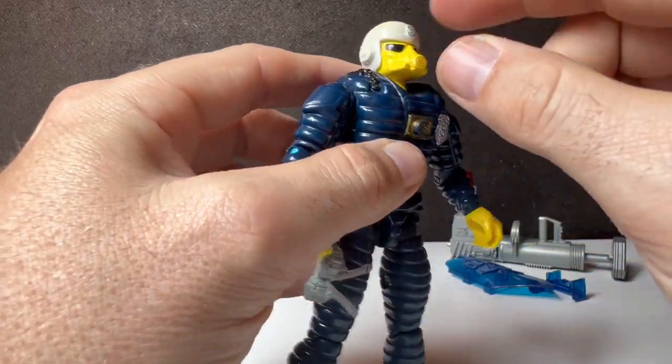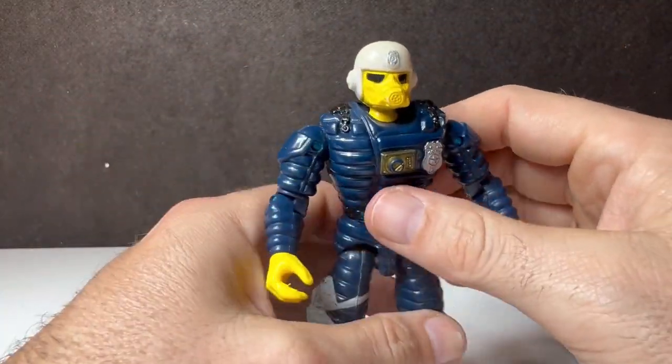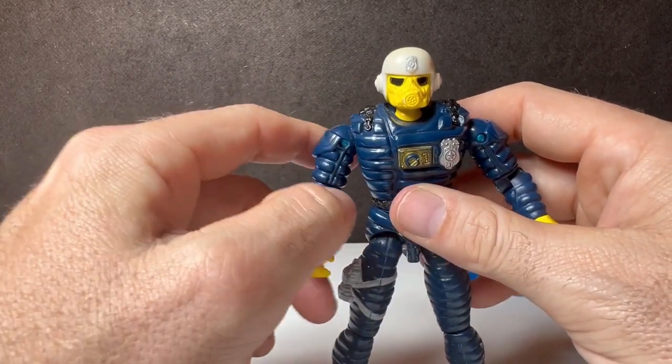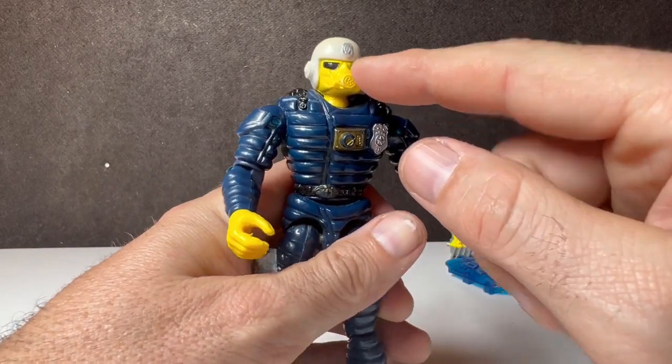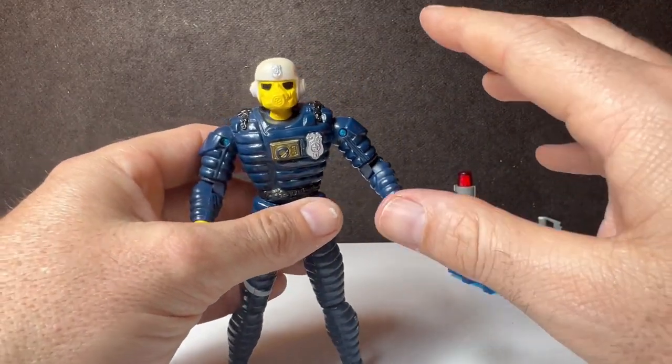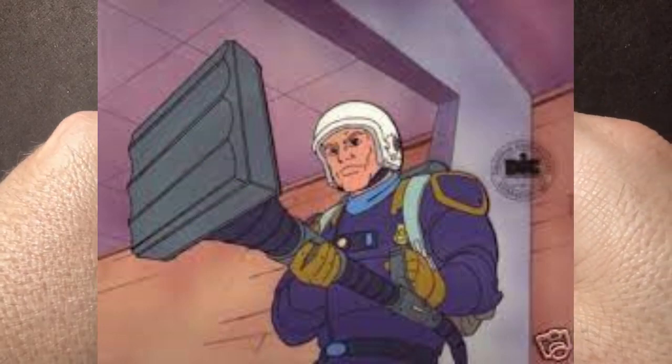I don't know if it was just a lazy toymaker or they really wanted this look. I have no recollection at all of this look of Barricade ever appearing in the actual cartoon. I really do not remember this look at all — I just remember he was a pretty boy.